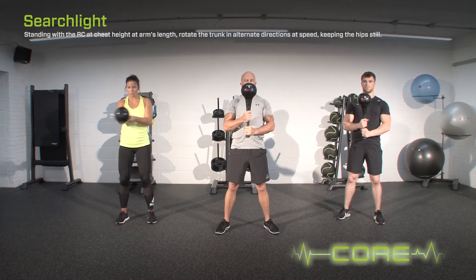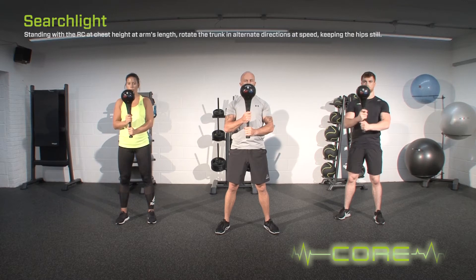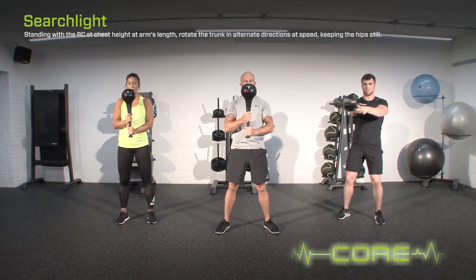To progress the exercise, reduce the range. To progress the exercise, increase the speed.